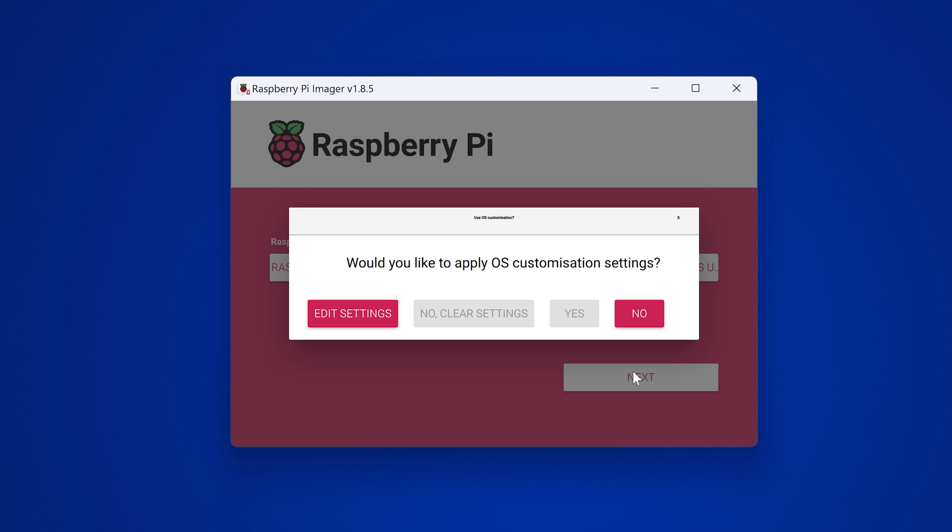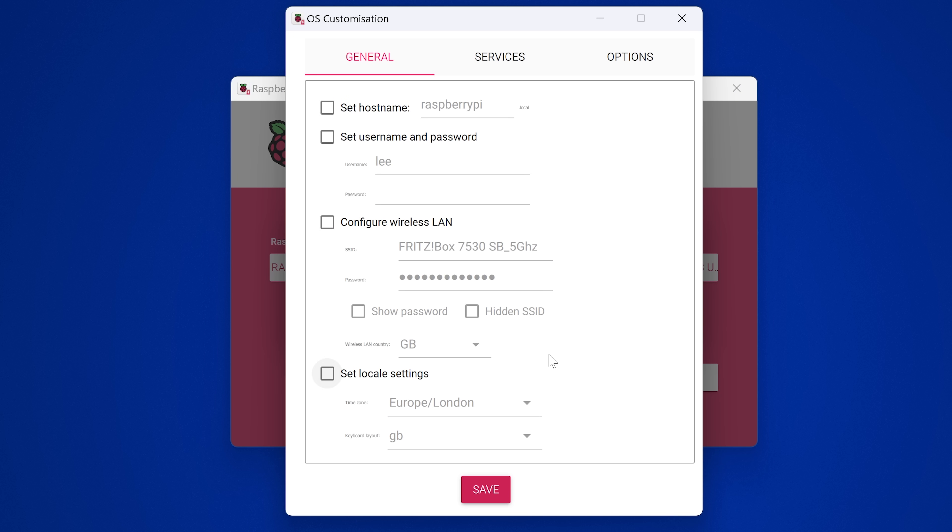A message will pop up asking if you'd like to apply OS customization settings — yes, you definitely do. Click Edit Settings. Set a hostname; we'll use this to access the Raspberry Pi since it will be assigned a random IP by DHCP. Change it from raspberrypi.local — I'm going to call mine ps4exploit.local. Then set a username and password; I'll set the username to 'modded' and the password to 'a'.